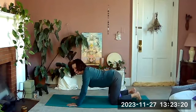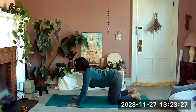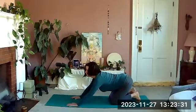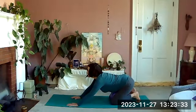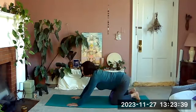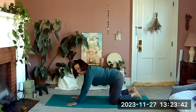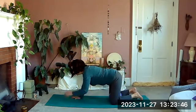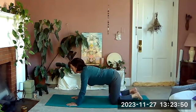Keep those toes tucked under, arching forward looking forward — go ahead and press your hips back towards your heels. Come up, we're going to do one more thing on all fours. Inhale in neutral, and as we exhale we're going to gently squeeze the ball and reach our right arm out in front of us.